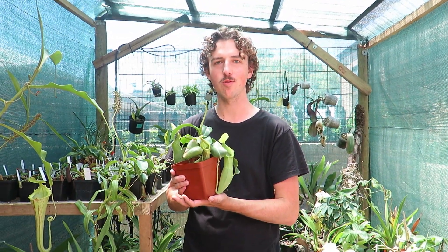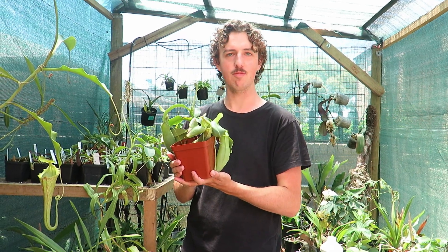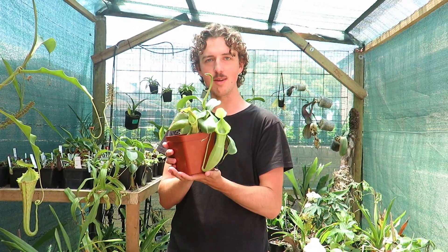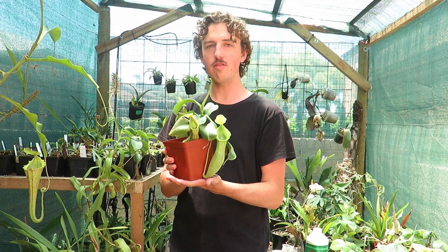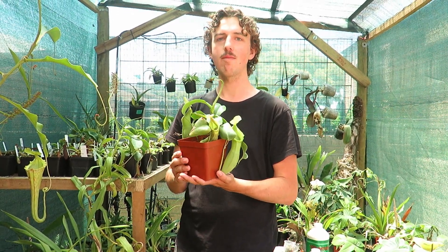Hey guys, Hendry from Cape Cornwalls here. A question I get asked quite a lot is how do I feed or fertilize my carnivorous plants, such as this here — a pen of these. Carnivorous plants, while very kind of weird and hungry, still require mineral nutrition like any other plant.